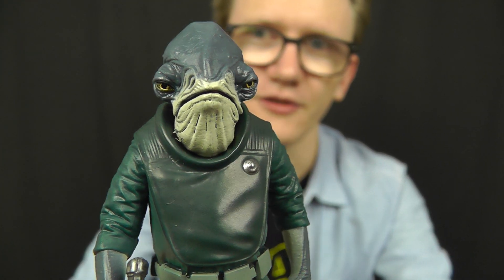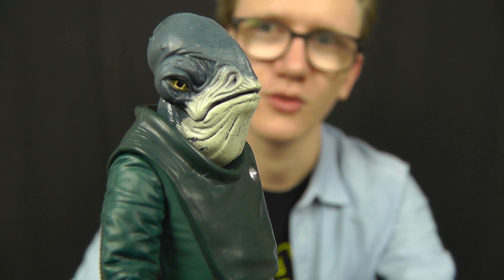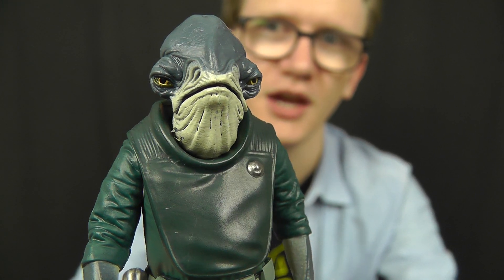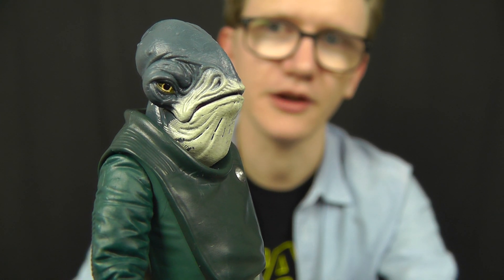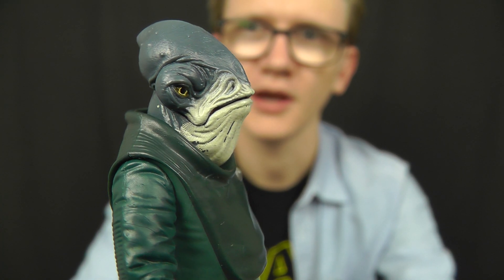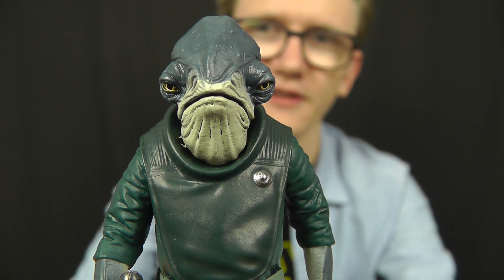One of the things I really like about this figure is the head sculpt itself. Not only is the sculpt really intricately detailed — it's almost like a scaled-down version of the mask worn by Paul Casey in the film — but the paint applications are really nice as well. There's a great level of texture going on with the paint applications and I absolutely love that gradient in the skin tone, which just looks fantastic.